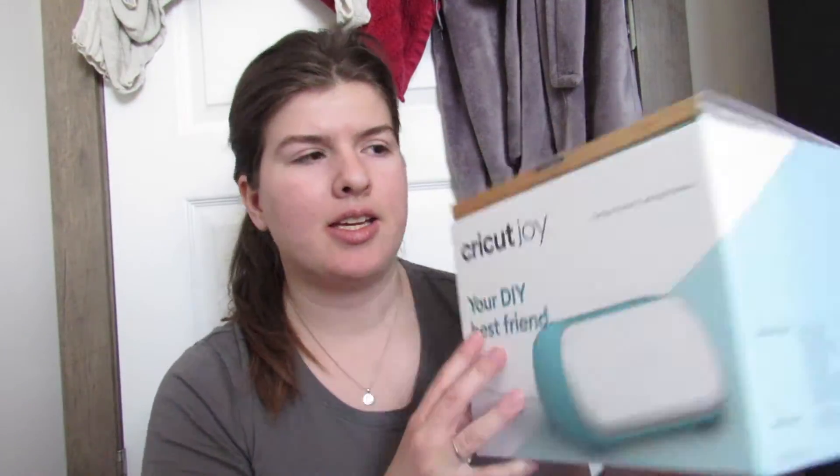Hi everybody, welcome to my channel. I'm Megan. If you are new here, in this video I'm just going to be doing a Cricut Joy unboxing and small supplies haul. I purchased my Cricut Joy from Michaels and I will leave a link to it and everything else I mention down below. This is what it looks like.